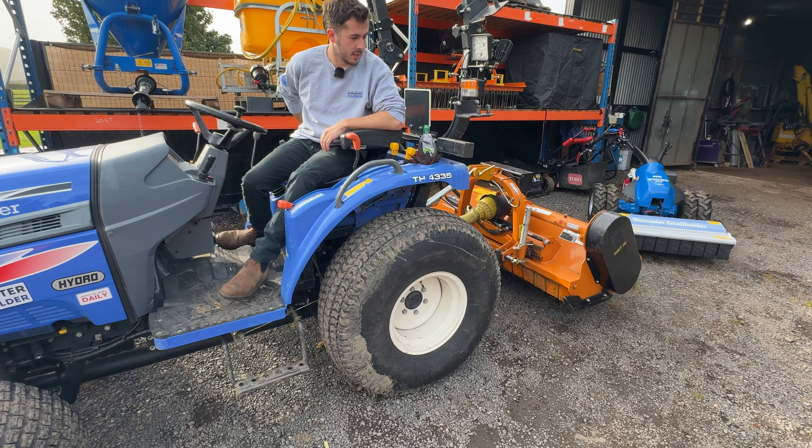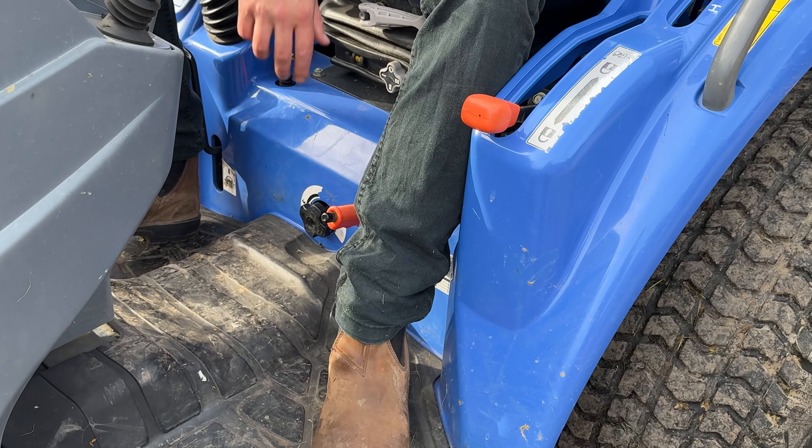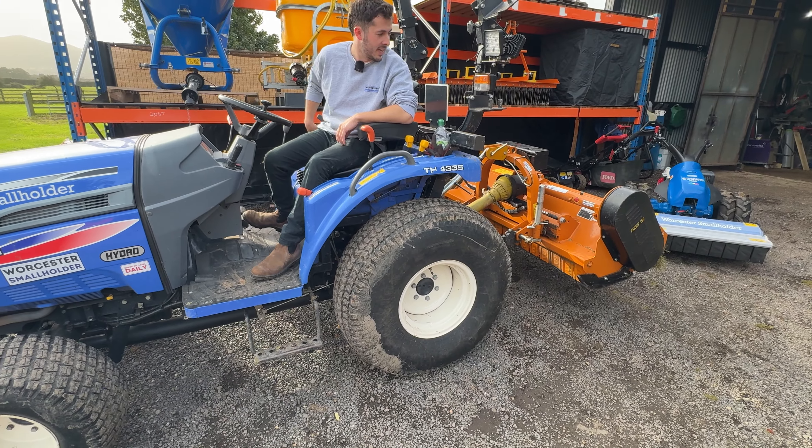Way too quick — which is not good, that is not what we want. As you can see it's very very quick at dropping, shaking the machine.